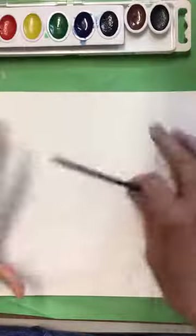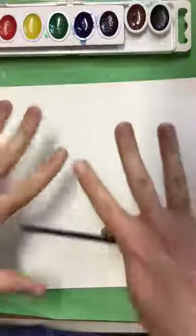We are going to be using our watercolors and we're going to try to make this paper look like it's real water, like we're looking down at it.